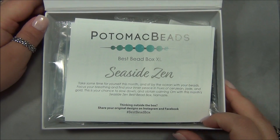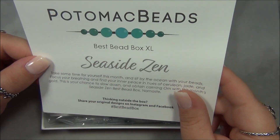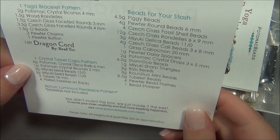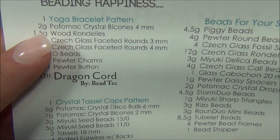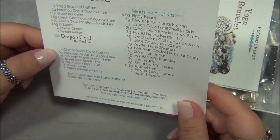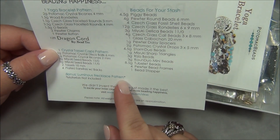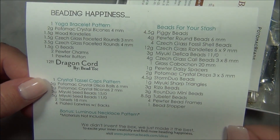Let's see what this month's theme is. It is called Seaside Zen. We all need Zen right now, don't we? And here are the patterns: a Yoga bracelet pattern, Crystal Tassel Caps pattern, and a free Luminous Necklace pattern. And then beads for our stash. There's a lot of stuff here.